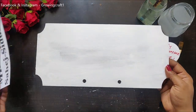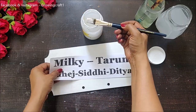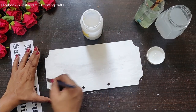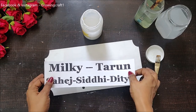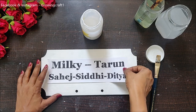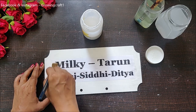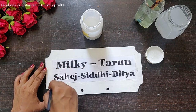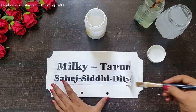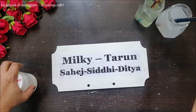Once my gesso work is done, it's time to stick my names here. When I was doing this, I thought I will stick it — and I did — but then I wasn't sure if it would be visible through my napkin, so this was an experiment. To stick this, I am using my DIY decoupage glue. I'm going to stick it really well and make sure it dries out well before moving on.